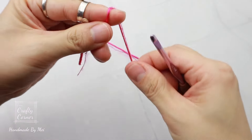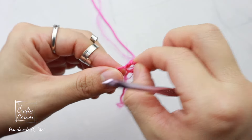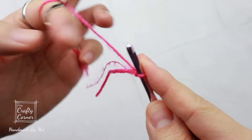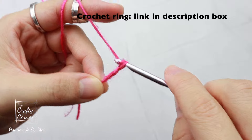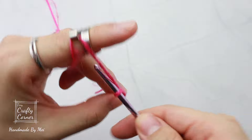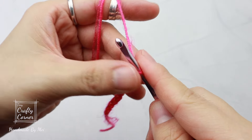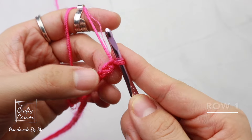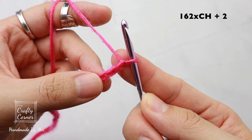To begin the project, make a slip knot, insert the hook, and make a chain in a multiple of six. The chain measures from elbow to elbow. I'm making a chain of 162, which is about 33 inches. At the end of the chain, add two more chains — one, two — total 164.